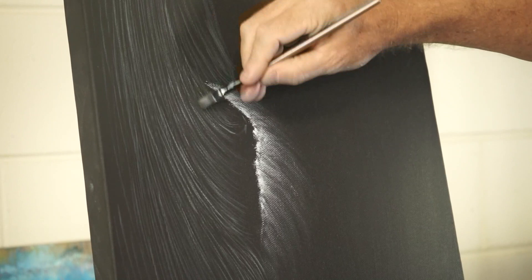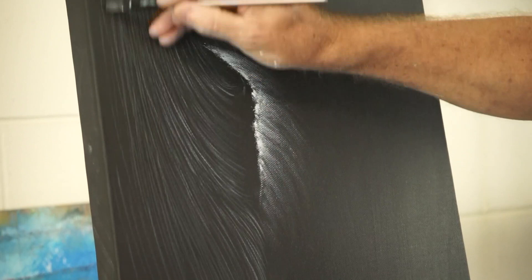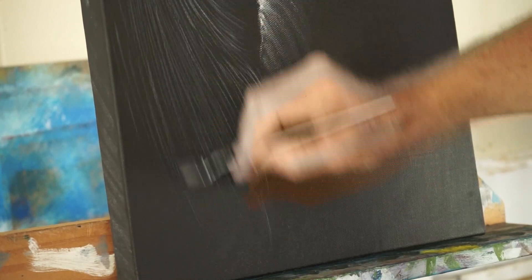Now these colours should dry back, so you might not see much of them towards the end, but they'll be in there somewhere. I might just pull a couple out there just to suggest them.